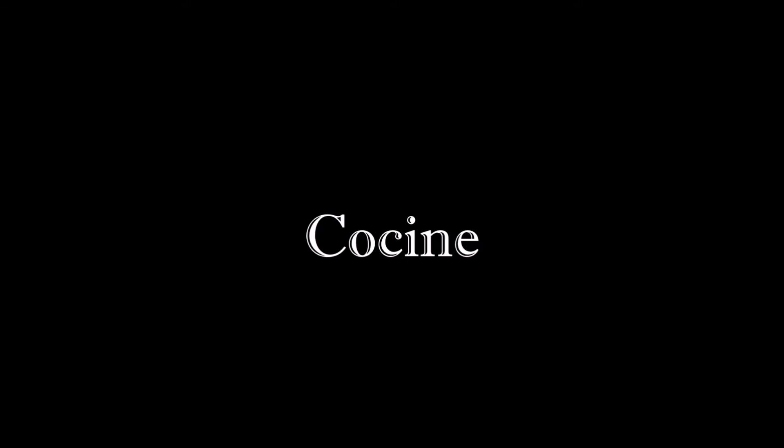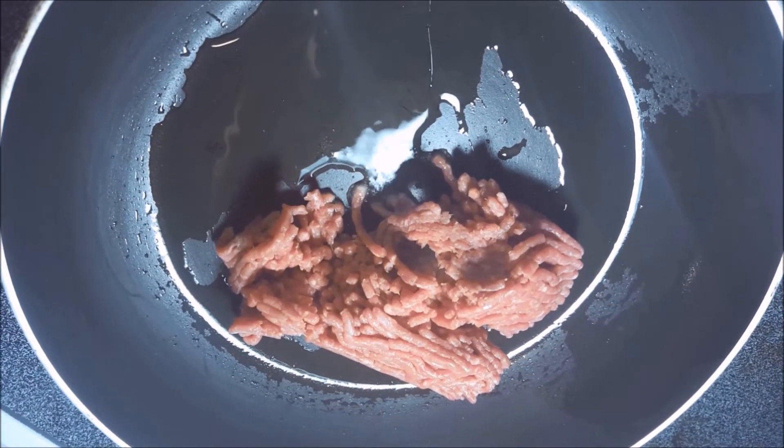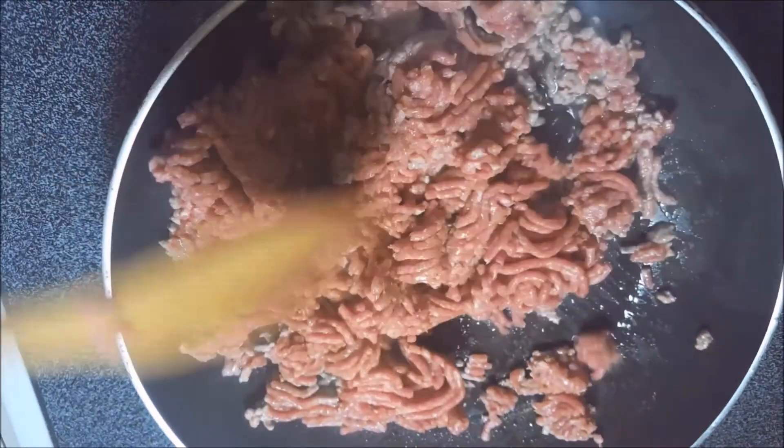Encienda el horno. Ponga el sartén sobre el horno y ponga aceite en el sartén. Ponga la carne en. Cocine la carne.